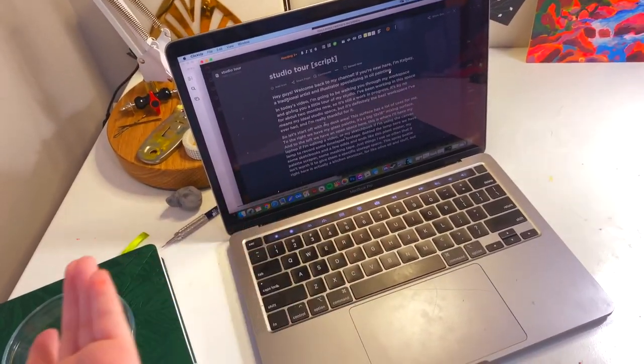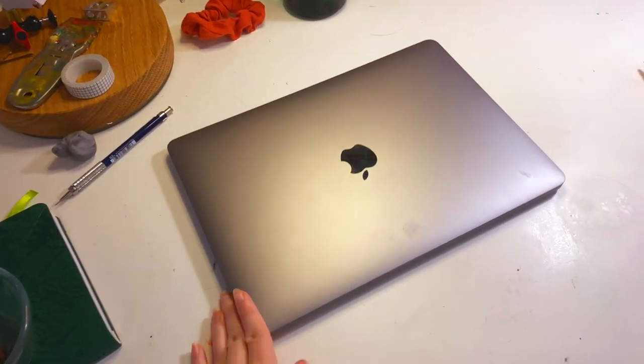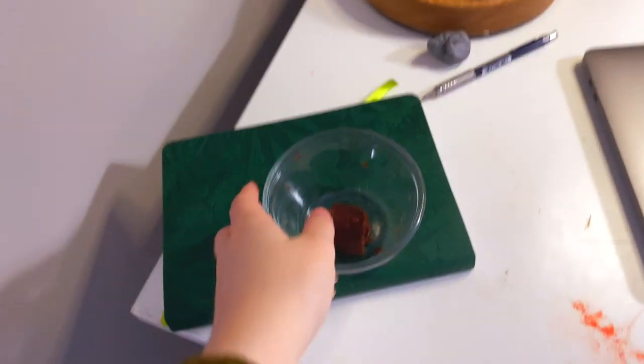I basically use her for the script for this video and for editing footage and stuff. This is a 13-inch 2020 MacBook Pro, and let's see over here...